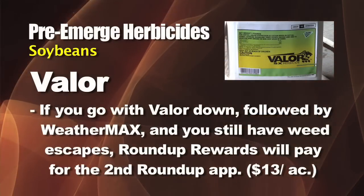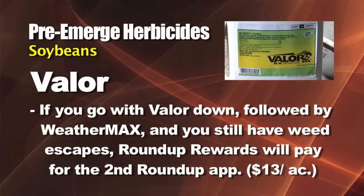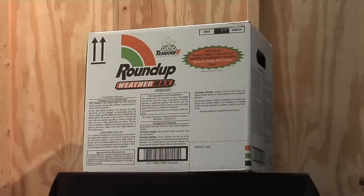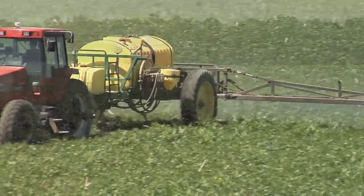Now there's a chance you may have to come back and spray another shot of Roundup — we figure about 20 to 25 percent of the time we have to go back with a third application across the field. But this year's Roundup Rewards program from Monsanto will actually cover the cost of that last application. So you put Valor down cheap, spray one shot of Roundup, and the next shot of Roundup could be free — actually more than free, they give you back thirteen dollars an acre. So if you spend ten dollars for the Weathermax, they pay you thirteen. You could have seventeen dollars total up front and get two shots of Roundup and a shot of Valor for seventeen dollars — you really can't go wrong.